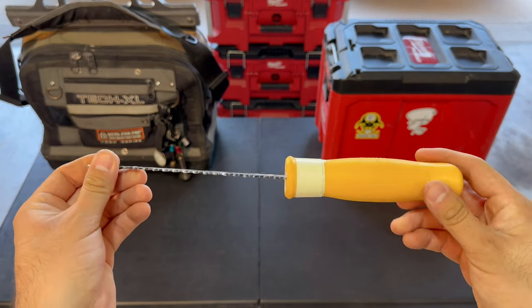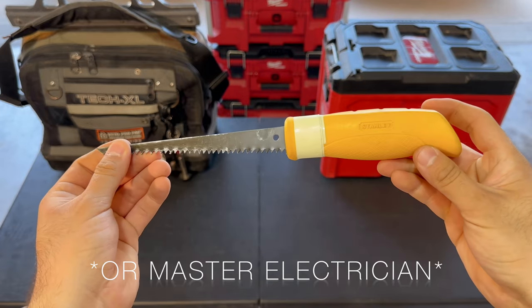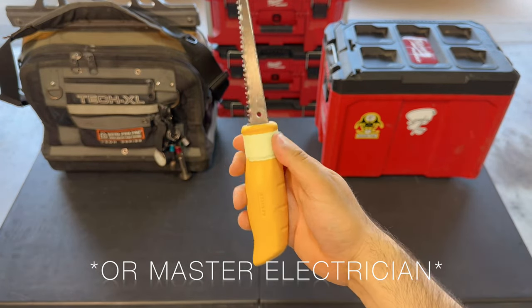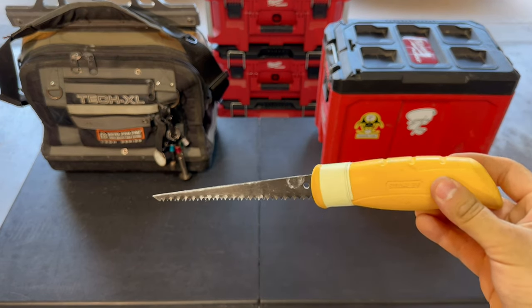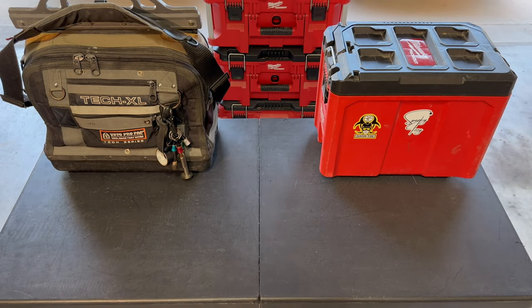Next, we have a keyhole saw. This saw is going to be used to cut drywall. If your journeyman has you cut a box open or cut out a hole for a light, you're going to be using a keyhole saw. This is just a manual tool to hold you off until you get power tools.